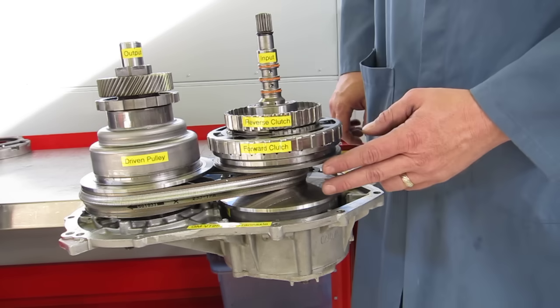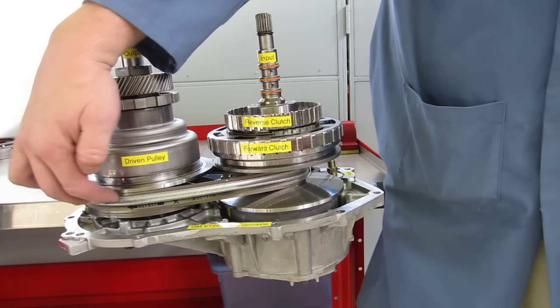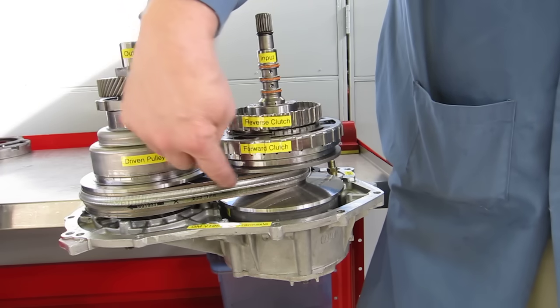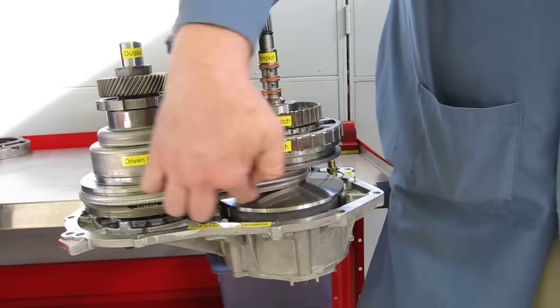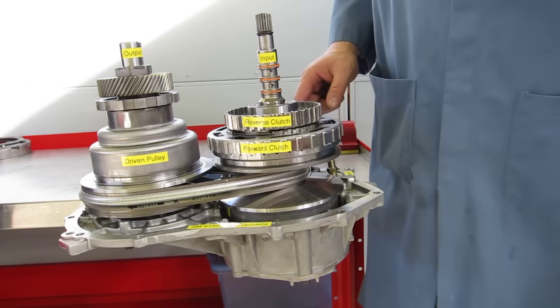It has a drive pulley right here and a driven pulley over here. It has a steel belt that seems to be the weak point in these transmissions, because the steel belts tend to break at times.